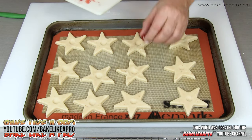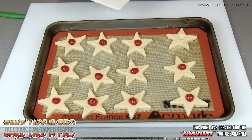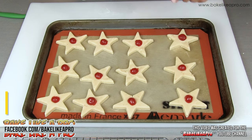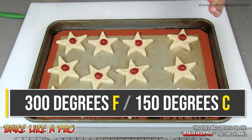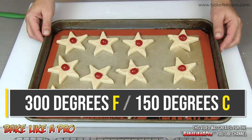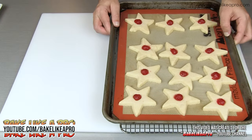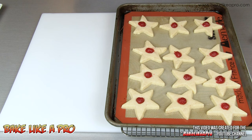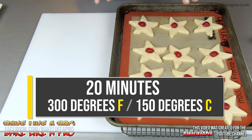Grab your little cherry and just set it on top. Those are ready for our 300 degree Fahrenheit oven. I'll come back and tell you exactly how long I bake them. Here's my tray of shortbreads — they baked for exactly 20 minutes in my 300 degree Fahrenheit oven.